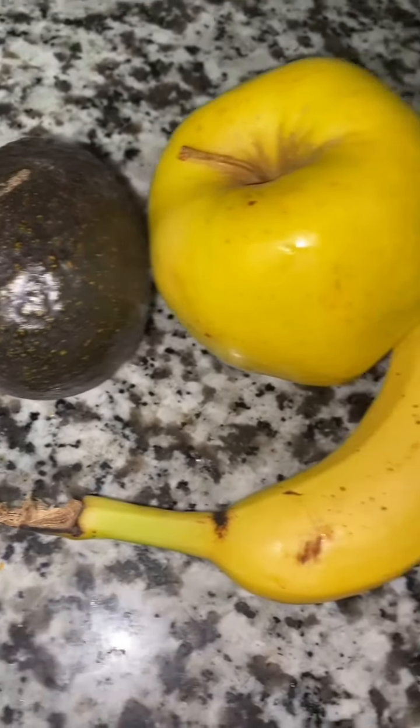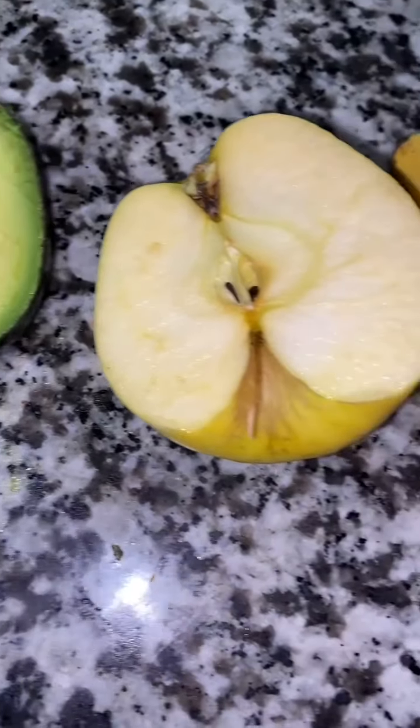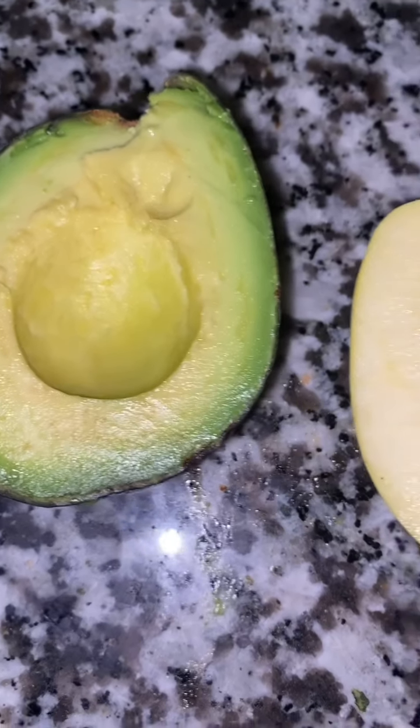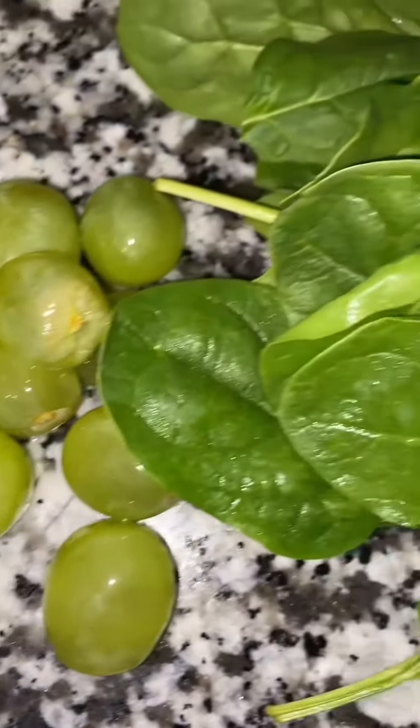Hey guys, it's naturally Sharonda Michelle and I am back with a new video. I've decided to do a Healthy Food Monday type of video, where I'm going to be showing you guys healthy meals and healthy ways to eat. We're going to start off with breakfast.